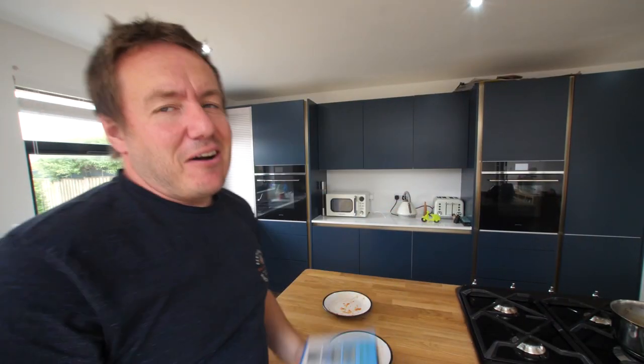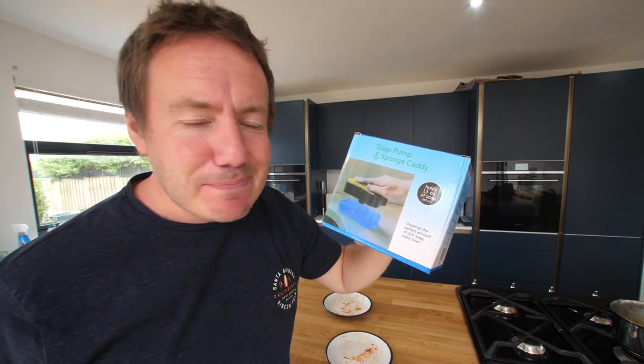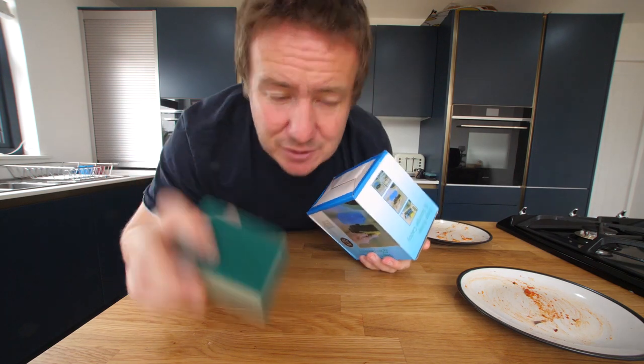Have you ever been in a situation where you've got two dirty pizza plates that you need to clean? This is the soap pump and sponge caddy. It's basically a soap dispenser where you put in one of those square green and yellow sponges. You put soap in and it dispenses it directly onto the sponge so you can slather the dirty plate and wash it up.